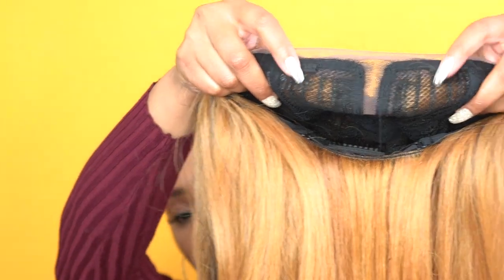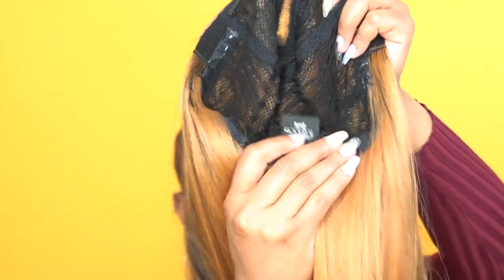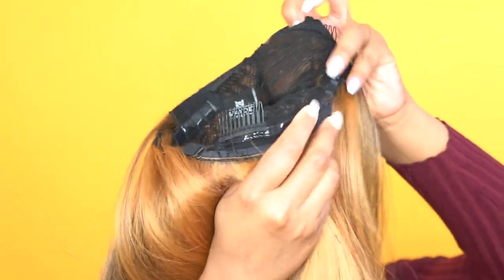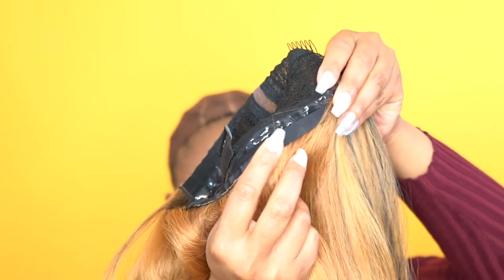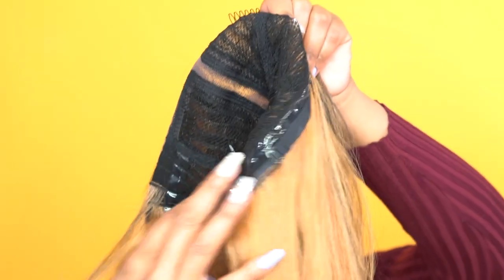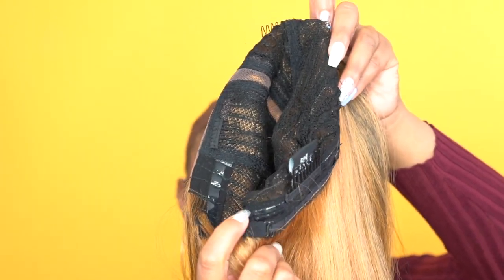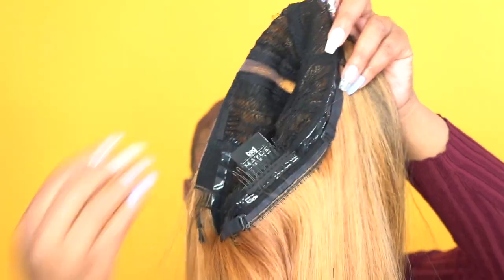Now let's talk about the cap because this is a rotating cap. That means it comes with no ear tabs whatsoever. You get two combs up front, one at the back, and the adjustable straps. You also have the non-slip silicone strip around the back of the wig, so wherever you put it, it's going to stay in place.